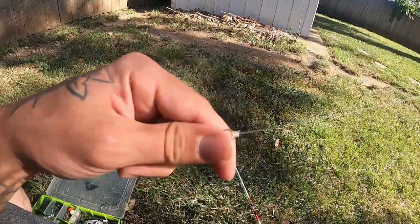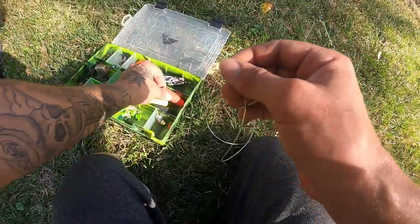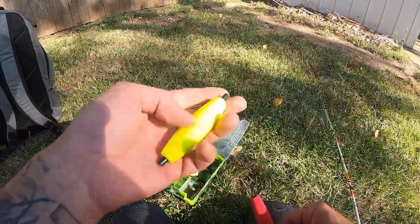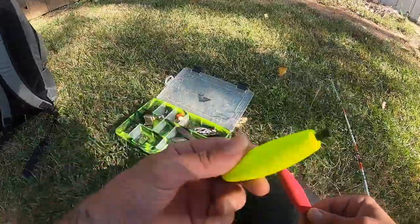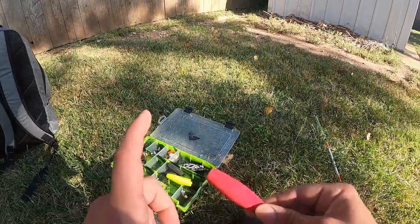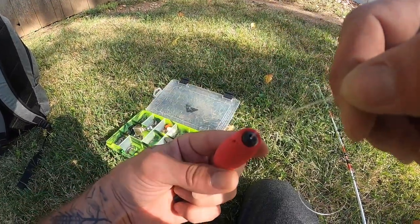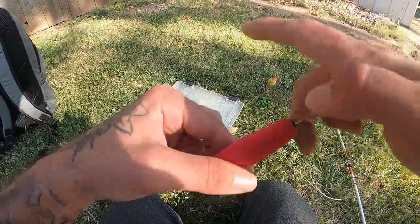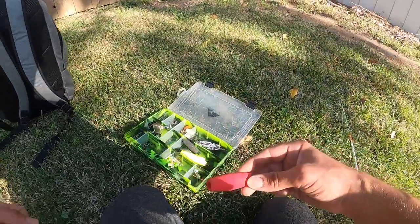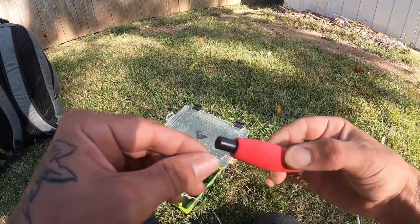Now we're going to dress the leader. The first thing I'm putting on is my float — this is a peg float from Whisker Seekers. I also have the Walmart ones here, which work very well; they're a little bigger and I use those for bigger bait. With this one you can still float a decent size bait. Pop this off the peg float, go ahead and run your line through here, come through right here, and let your peg float sit down for now.